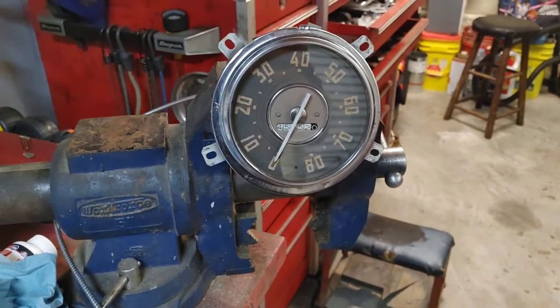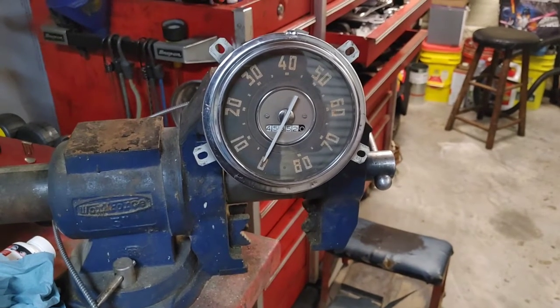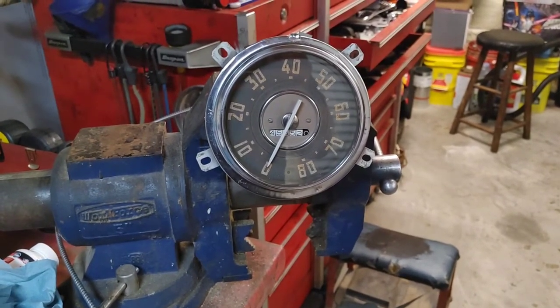All right, I'm going to time how long it takes to go one mile, and then compare that with the speed, and see if I can figure that out.